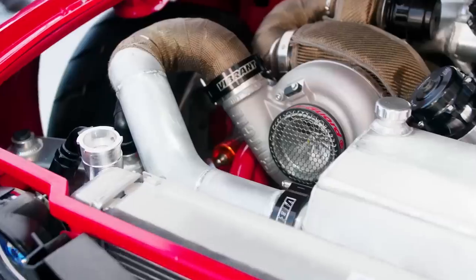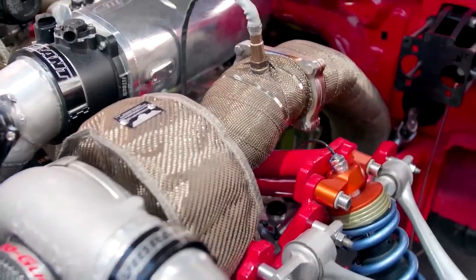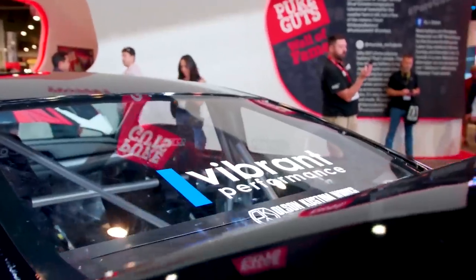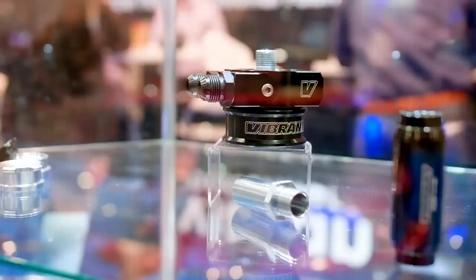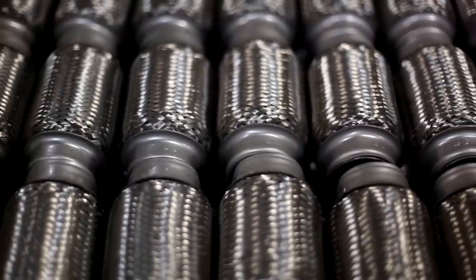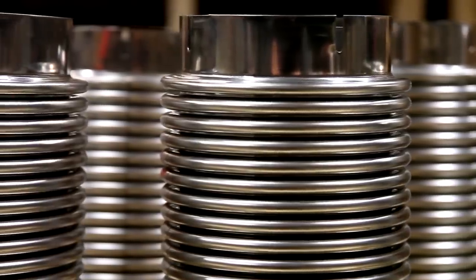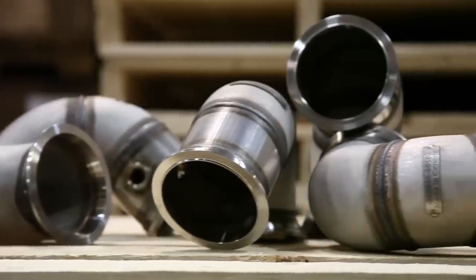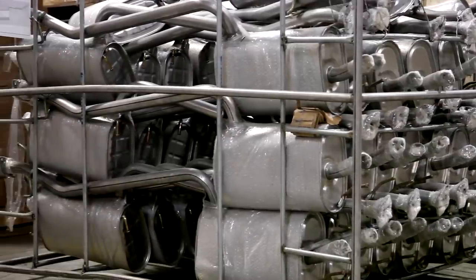Flash forward to 1997, Dino's son, Dino Jr., started Vibrant Performance, which focused on exhaust and induction components for the sport compact performance market. That scene exploded, and so did their product line. But they weren't out there creating strut bars and springs like everybody else — they were solving problems for fabricators. Dino Sr. still runs the operation today with his wife Diana as the controller. Their son Dino Jr. is director of operations, and his wife Lori is in administration. They have a few cousins that work there too — it's a family affair.